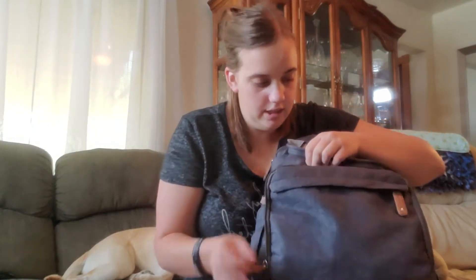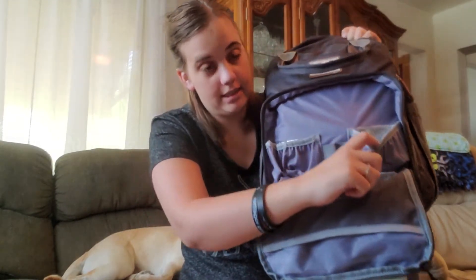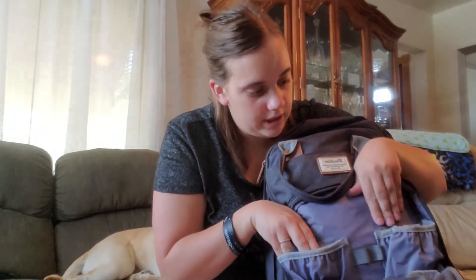This is what the inside of this pocket looks like — it has two separate insulated pockets, which is really nice. If you need to prep a bottle on the go you can just stick it in there and it will stay at that temperature. So if you need to prep a formula bottle, or if you're a nursing mama, this is really handy.